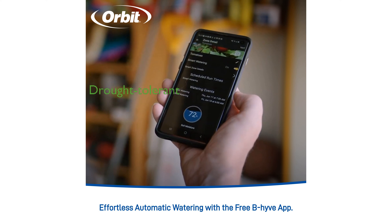Designed to be drought-tolerant, the XD automatically adjusts watering based on local drought levels, ensuring your plants receive the perfect amount of hydration.